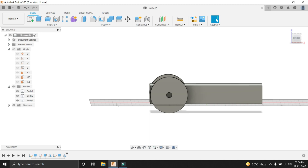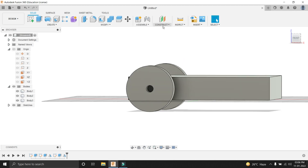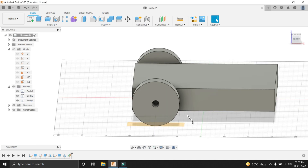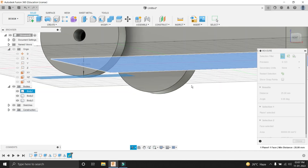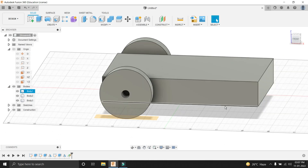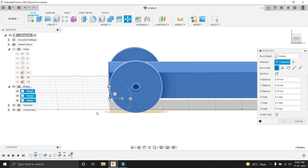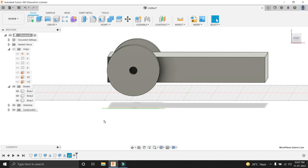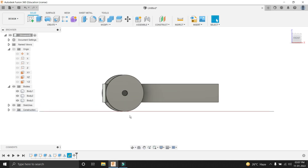Now you can see that the robot is below the X plane. For that, we have to move this robot up by some distance. For calculating that distance, we have to create a tangent plane to the wheel. Go to Construct, then select Tangent Plane, then select the base of this wheel and press OK. Then go to Inspect, select the plane, and select the bottom of the base. You can see that the distance is 25mm. Press Close. Now we will select all three bodies using the Ctrl key, select the Move tool, drag the arrow upward, put the dimension as 25mm, and press OK. Hide this plane. Now you can see that the robot is touching the X plane.